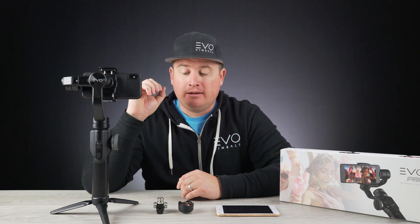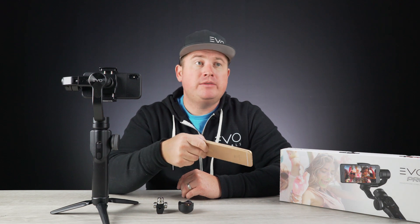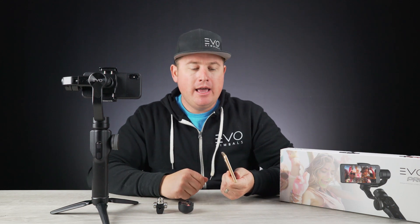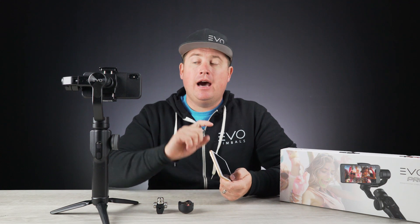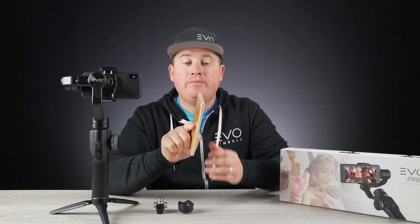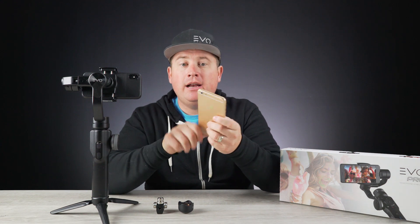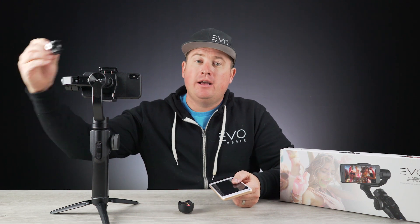If you are running a larger iPhone — like an iPhone 8 Plus, iPhone 7 Plus, or one of the new iPhone XS Max models — just keep in mind that you will most likely need to take your phone out of its case. The clamp does have a 10-millimeter thickness limit, so maybe measure out the thickness of your case before you purchase, just to keep that in mind.